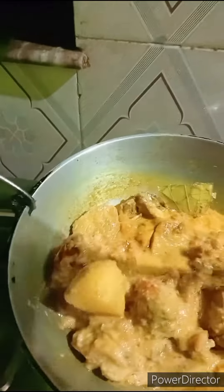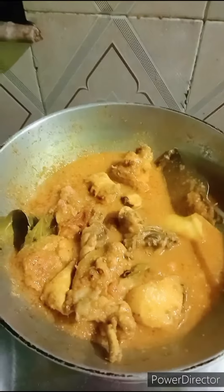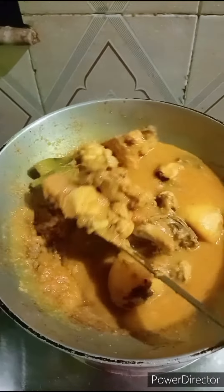This is the first time you have to cook. If you have to cook it, you can cook it. If you don't like it, see the whole video. If you don't like it, you can try it.